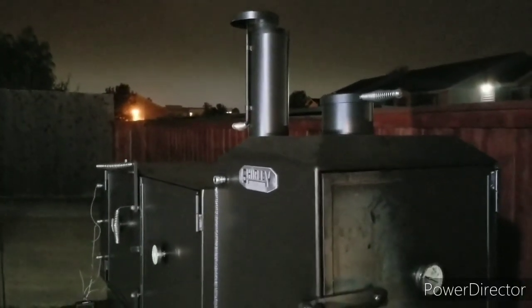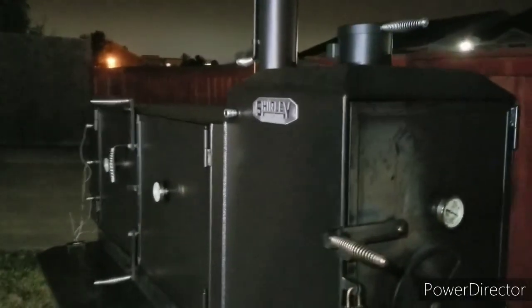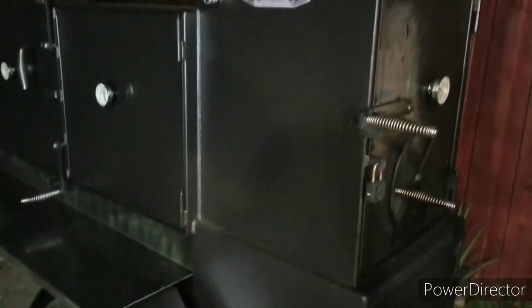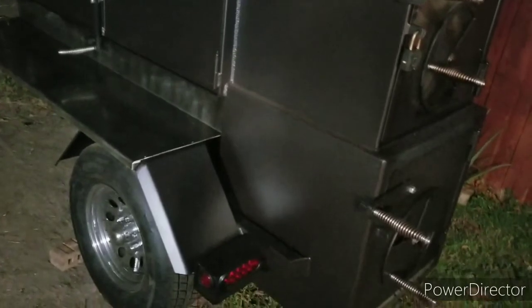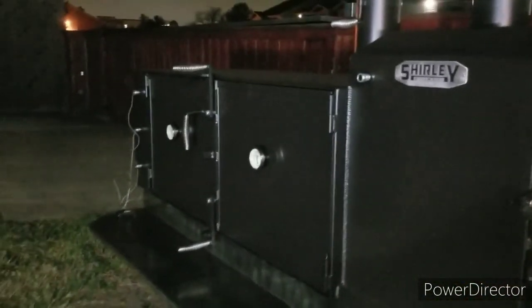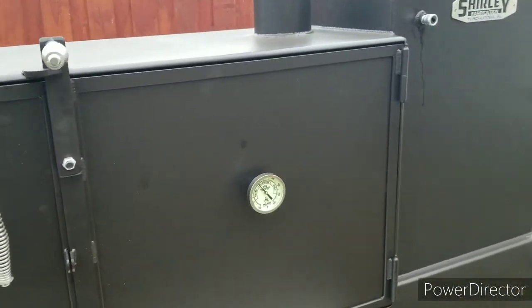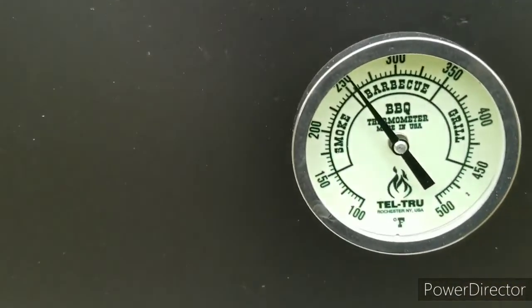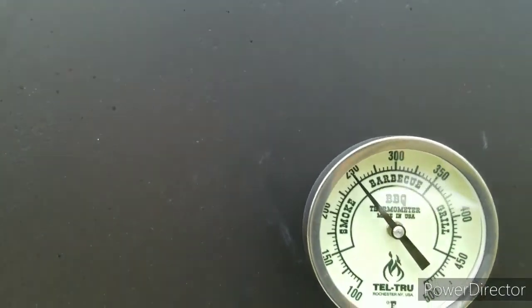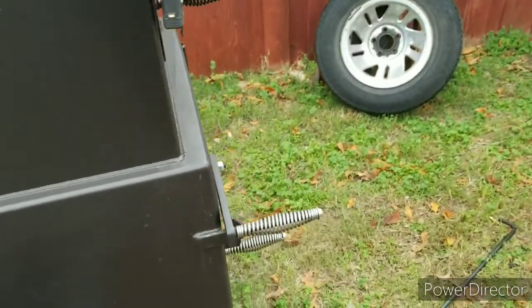November 21st, Saturday — it's about almost five o'clock, kind of cloudy, maybe 65 to 70 degrees. Real nice. Getting this going here. Hey guys, I'm back — it's about nine o'clock. I've got my briskets in there and my temp is right on the money at 250 to 252.